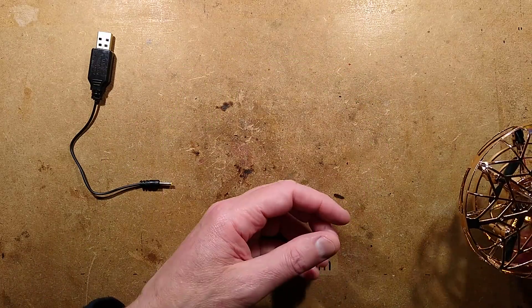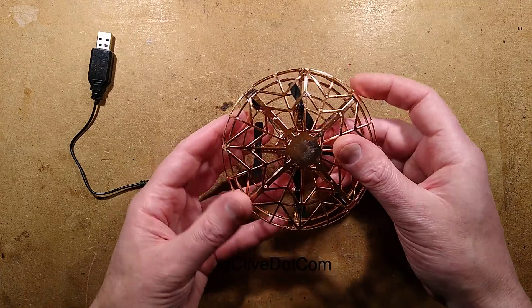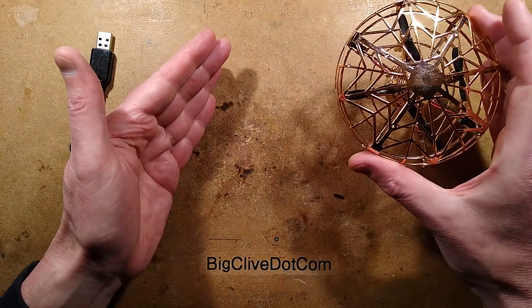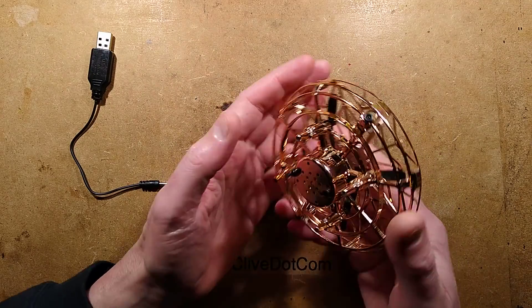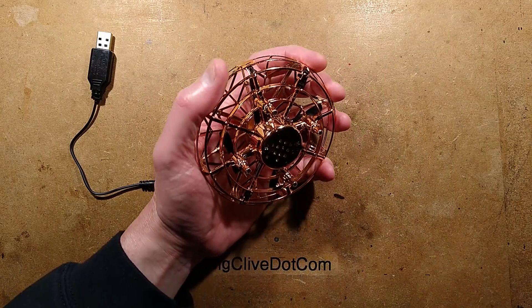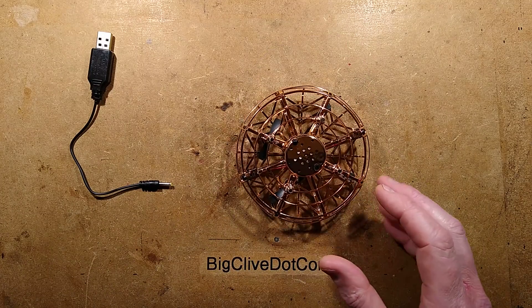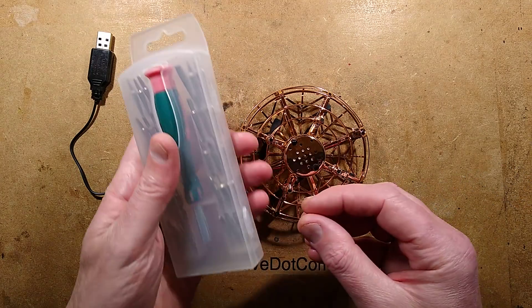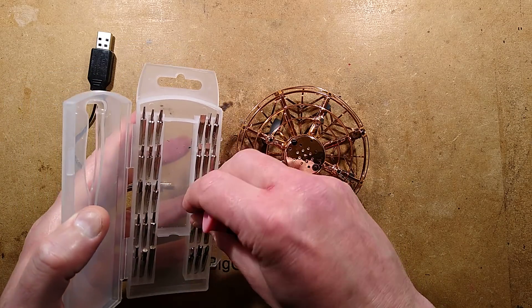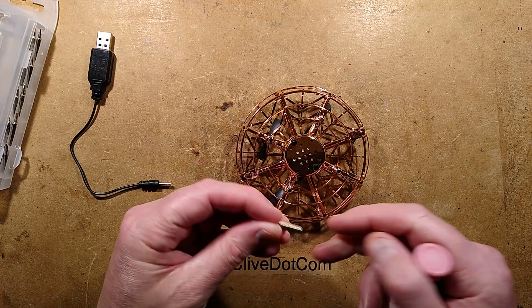It's a bit creepy when you're watching it because it will hover static in the middle of the room, then rotate in the air, and just dart off as if it's seen something. It's very clever. But I'm going to take it to bits. Another thing worth mentioning — it can crash. I don't mean crash into walls; I mean it can crash as in software crash. I'm going to have to use the special stuff to take this to bits.